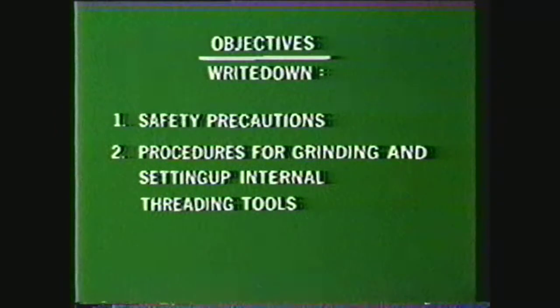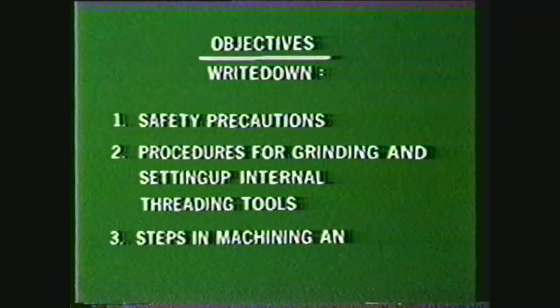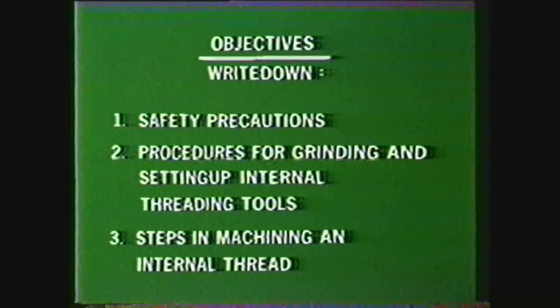After viewing this videotape, you should be able to write down the safety precautions to be observed in the machine shop and in machining internal threads on the lathe, write down the procedures for grinding and setting up an internal threading tool, and write down the steps in machining an internal thread to a given size and shape.